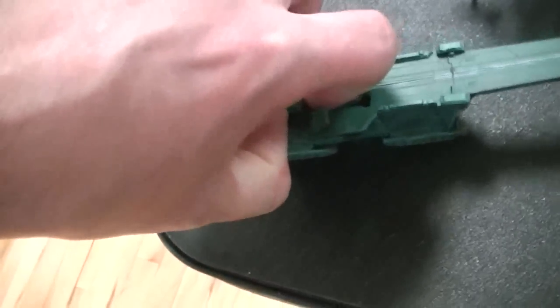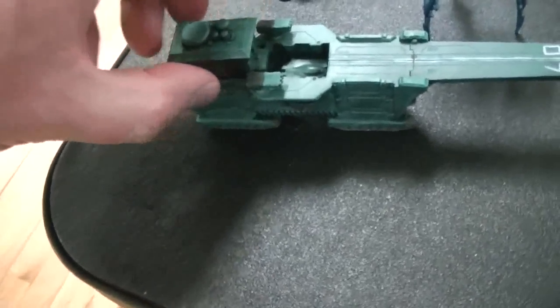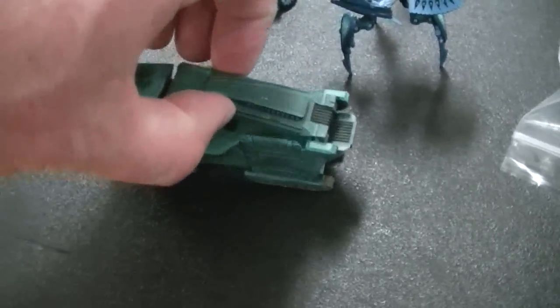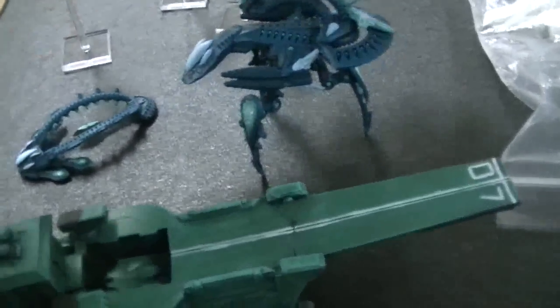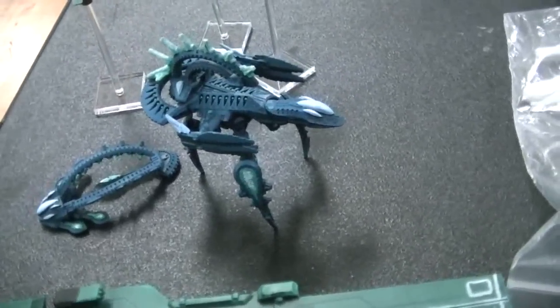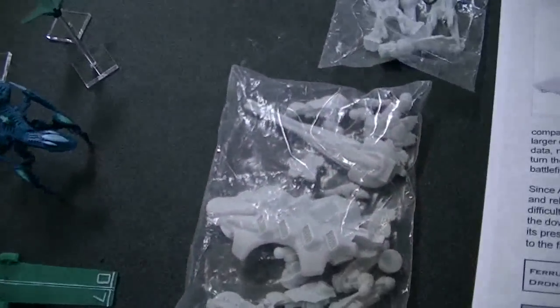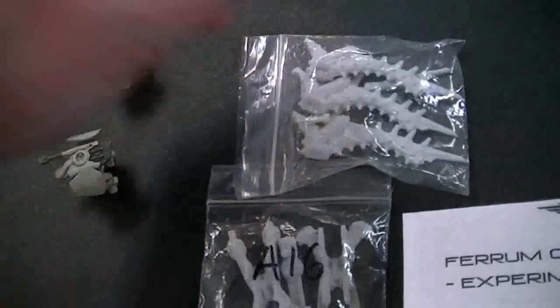Look at how well these models are done — these pieces fit together with mechanical precision. That goes up, and this flips out. I just think this is too cool for words. This is a Shaltari Dream Snare, which can project an energy field around a building.